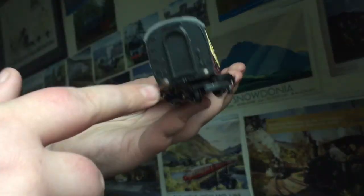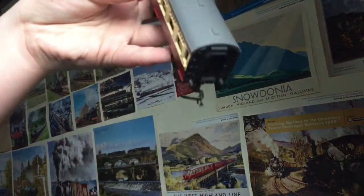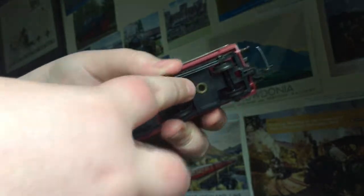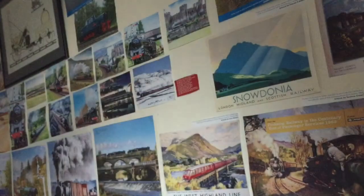The ends have steps on one side but not the other, with a nice corridor. There are buffers on each end, and it has the older style couplings. There's a representation of detail on the undercarriage, and because this is an old coach it's got the bigger wheel flanges, which means when it goes over points it does this slight jump.